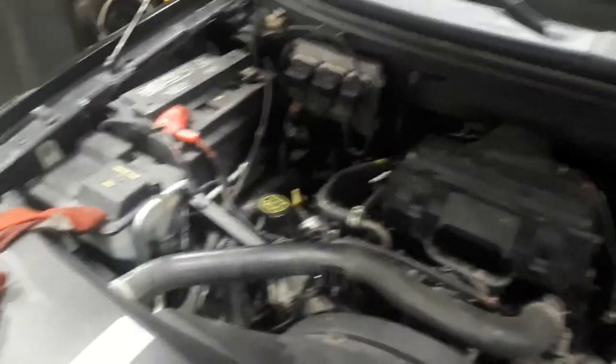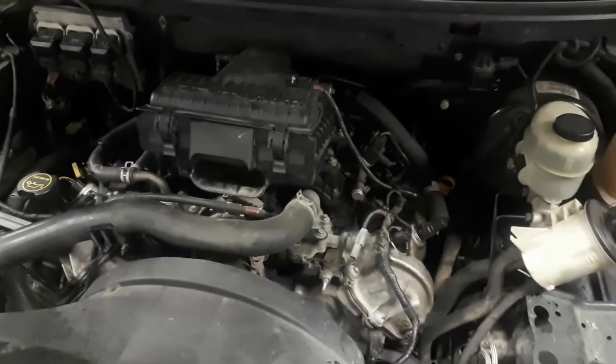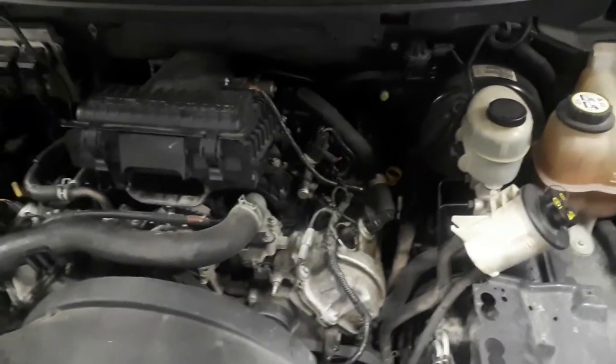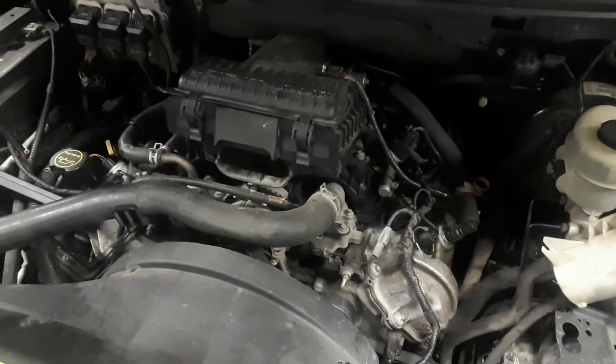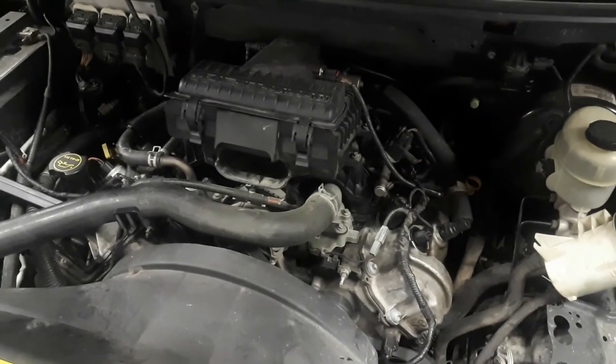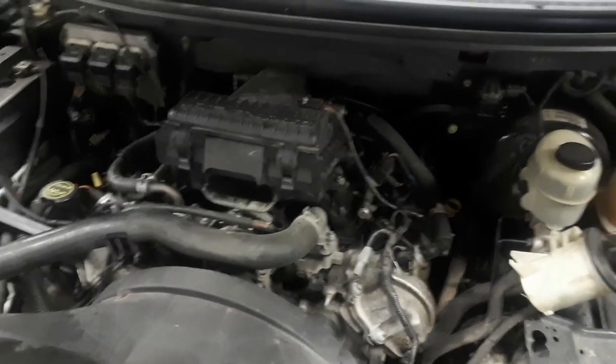I think this is pretty much going to be a wrap for the video. I'm going to tidy up and put my air breather snorkel back on - it comes to the outside fender - and put my bracket for that reservoir back on. So pretty much with bank one and bank two, I'll put this all together as one video and hope you guys get something out of it. Thanks for visiting - Rods and Restoration, and of course fixing the everyday driver.